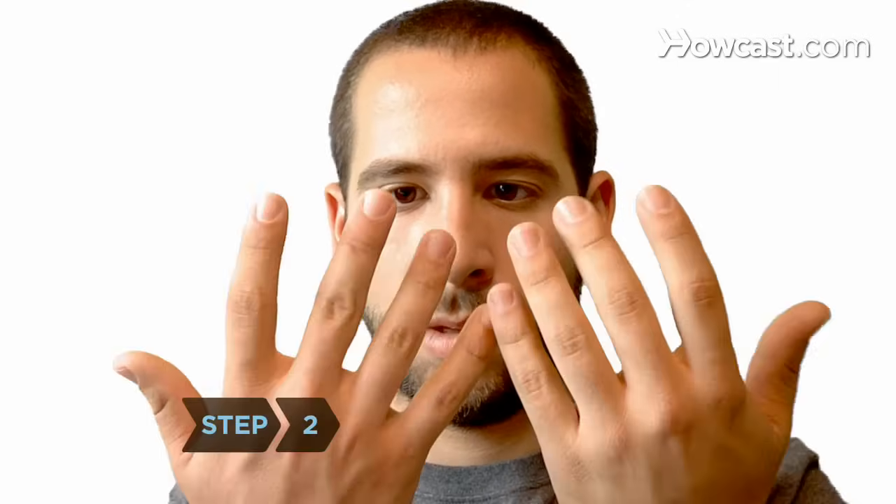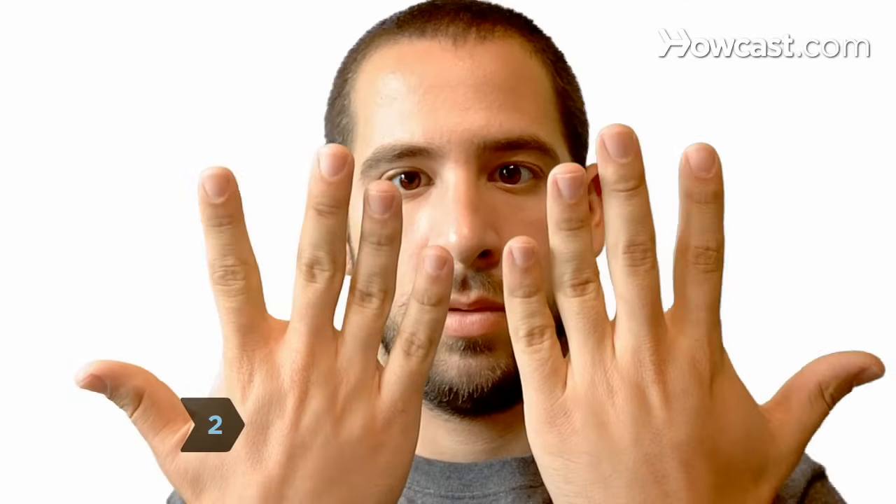Step 2: Take a good look at your own fingers by straightening them out and closing the space between them. Hold your hand in front of your face with your palm open and facing away from you.